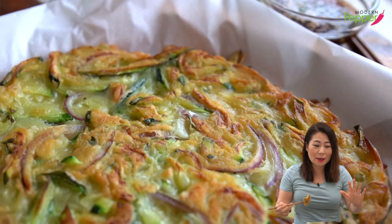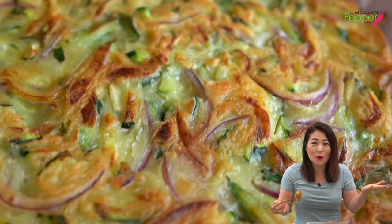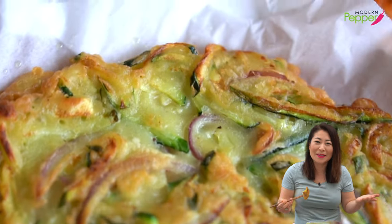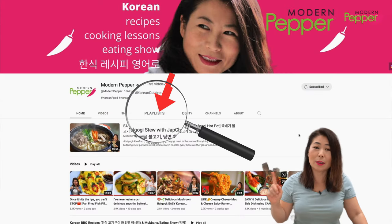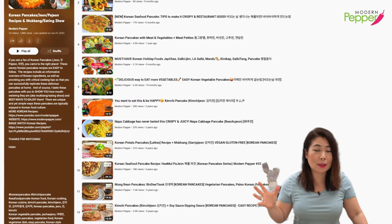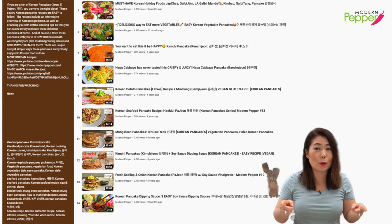There's a Korean saying — 비 오는 날은, when it rains, you have to eat some 부침개, savory pancakes. When it rains, you just gotta eat more to make yourself happy. If you love Korean pancakes, go to youtube.com/modernpepper, click on the playlist tab and select the Korean pancakes recipe playlist, and you'll see a bunch of different Korean pancakes you can make at home with me.